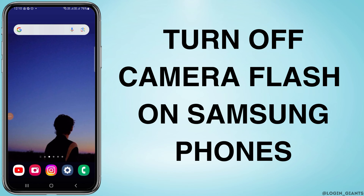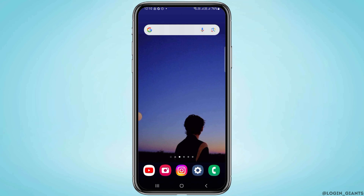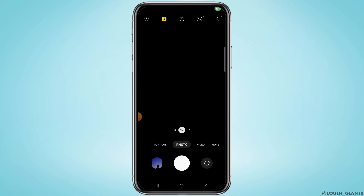How to turn off camera flash on a Samsung phone. I'm going to show you how in this video. The first step is to open the camera on your Samsung phone. Taking a photo with flash can be very effective if the place is dark, but if you want to take a photo with natural lighting, you might want to turn off your flash.